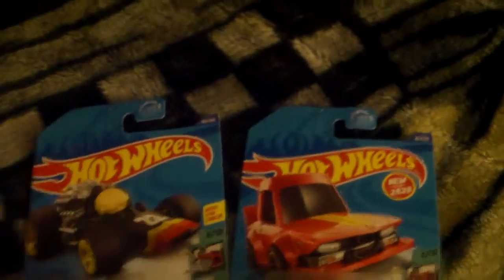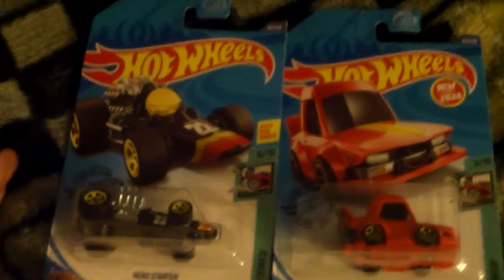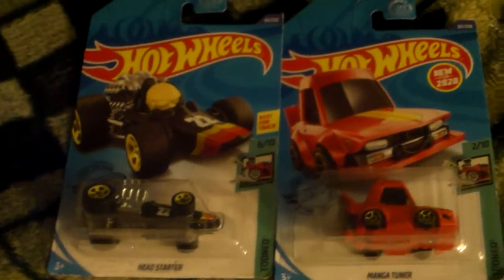I can't wait to collect more, but with the current situation, I'm not gonna be collecting cars anytime soon. So I hope you enjoyed this review. See you next time.